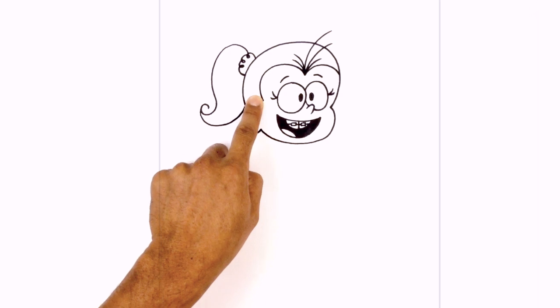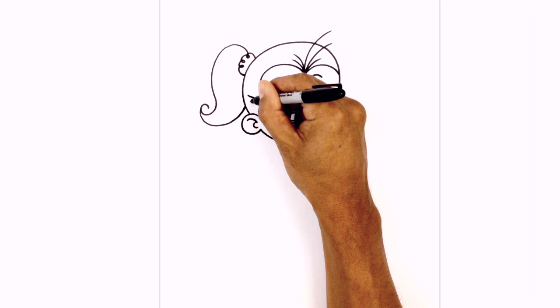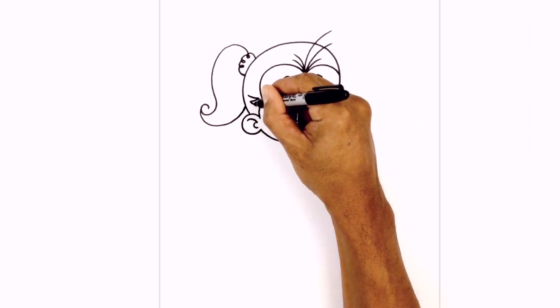Let's add a little bit of hair texture on the side here. On the side, we're just going to curve in, go across, and then curve back in.